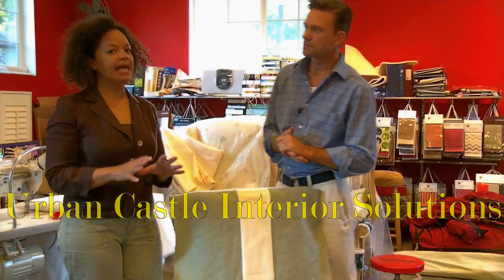Welcome to part two of the Chair Slip Cover. In this video series, we're going to show you how to take the pattern you made earlier, take the fabric you want, and turn it into a professional, beautiful slip cover. So let's get started.